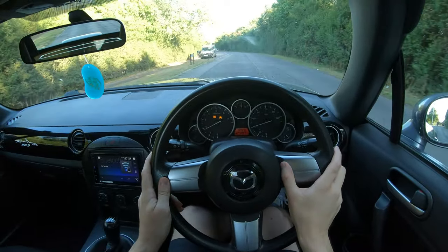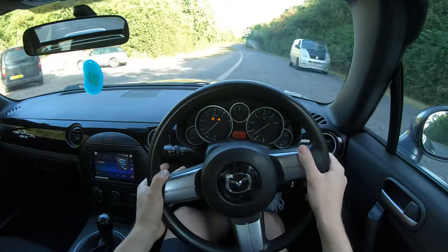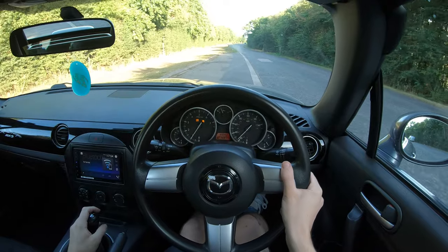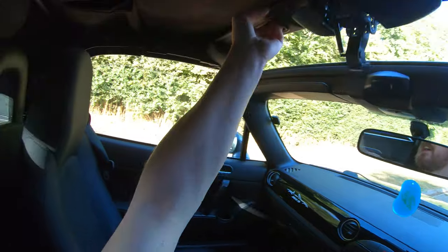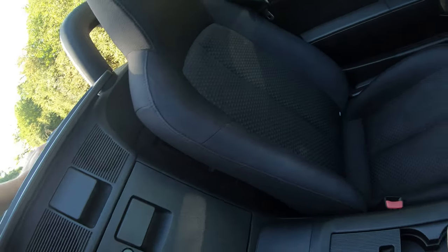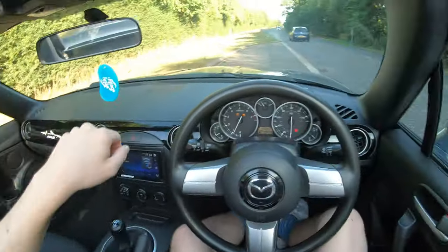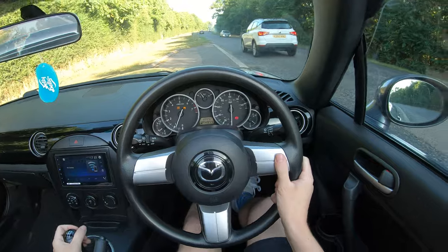I'm going to pop the roof down and we'll have a nice little roof-down driving experience. You undo the latch and it just goes — nice and down like that. Mine's a bit stiff, but it's not necessarily a bad problem, is it?